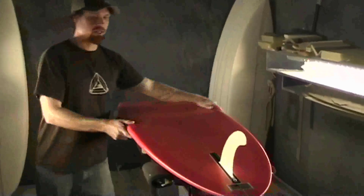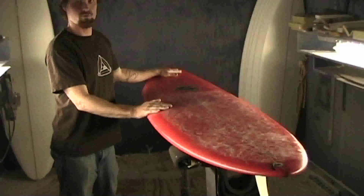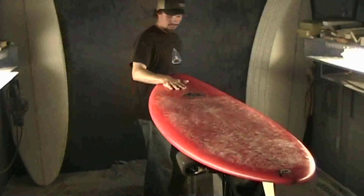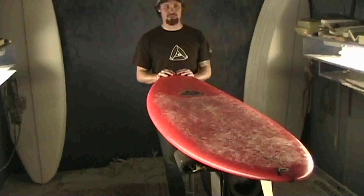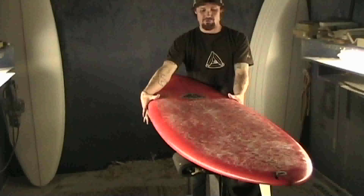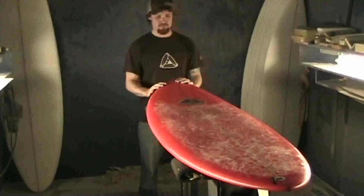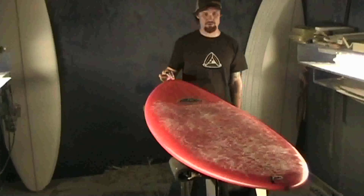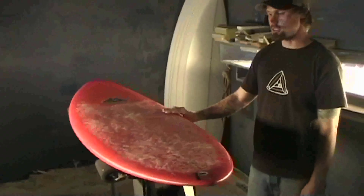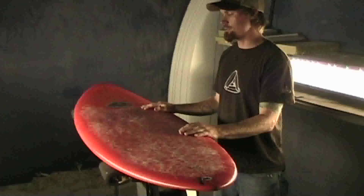This board has had a lot of great response and it's quickly becoming one of the more popular in the lineup. It's got the same big nose feature as the Osai Classic, allowing you to keep a lot of volume in the paddling area without giving you an ugly big fat nose — it thins it out and makes everything flow really nicely.